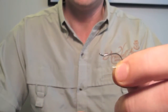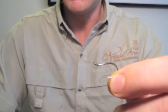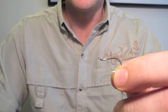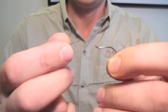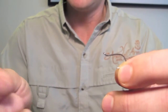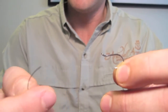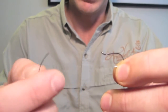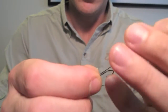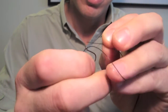First thing we need to start with is a Gamakatsu Octopus Hook — this is a size 4. I'll use size 2s and 4s in this pattern depending on how big it's going to turn out. What we need to do to make our link is to take some 20lb Amnesia nylon — you can get this in all sorts of colours, and because this fly is going to be mainly black I'm going to use black. We thread the Amnesia through the eye of the hook and double it back through, like so.